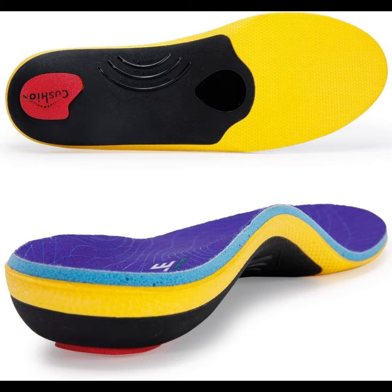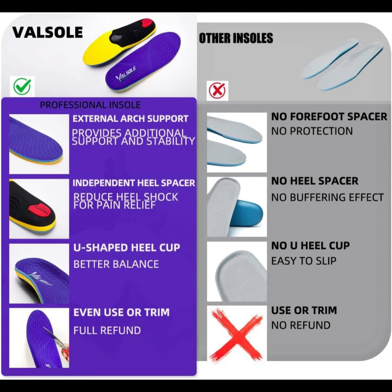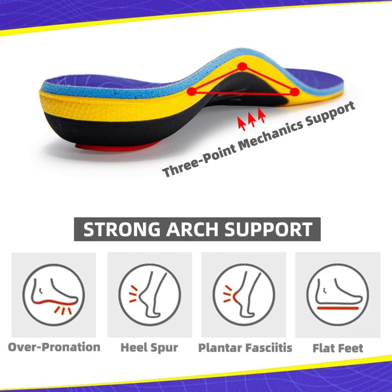Hi, welcome back to my channel. It is Valsol Heavy Duty Support Pain Relief Orthotics, 220 plus pounds plantar fasciitis high arch support insoles for men and women, flat feet insert, work boot shoe insole, absorb shock with every step.